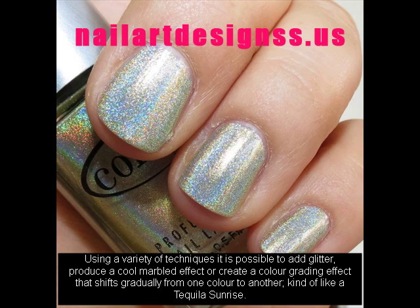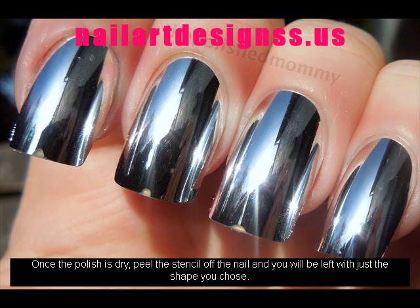Using a variety of techniques it is possible to add glitter, produce a cool marbled effect, or create a color grading effect that shifts gradually from one color to another, kind of like a tequila sunrise.